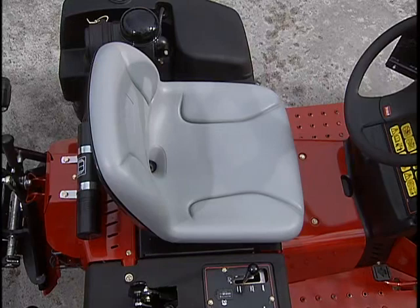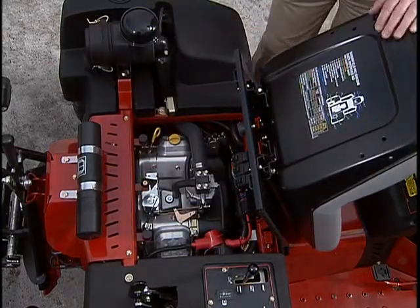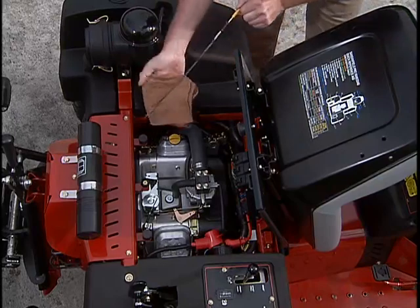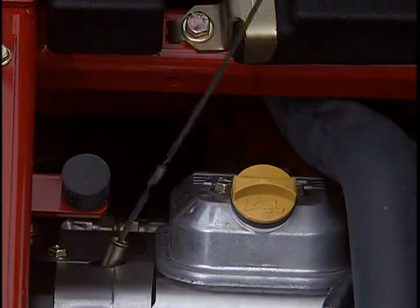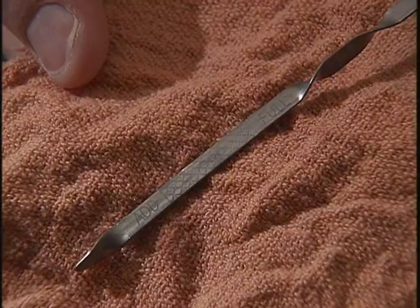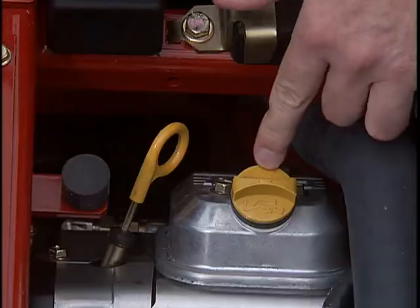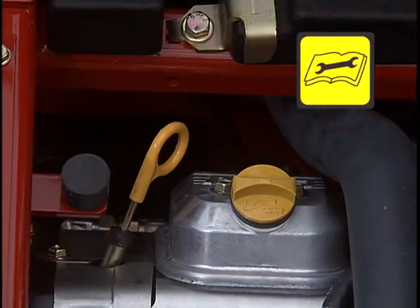To check the engine oil, have the unit on a level surface and tilt the seat forward. The dipstick is here on the left. Remove it and wipe it off with a clean rag, then reinstall and remove it again. The oil should be between the two lines. If not, have the right type of oil added here by your maintenance staff. Don't overfill — it could damage the engine.